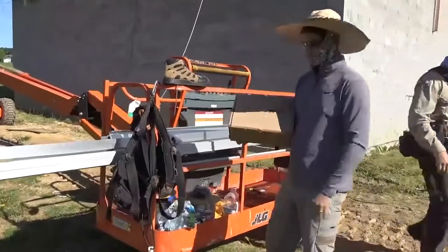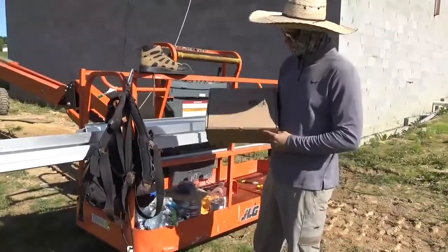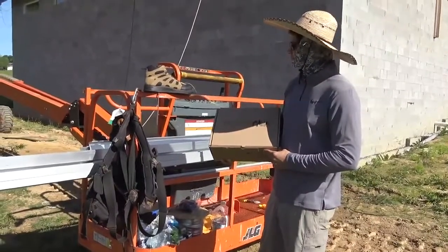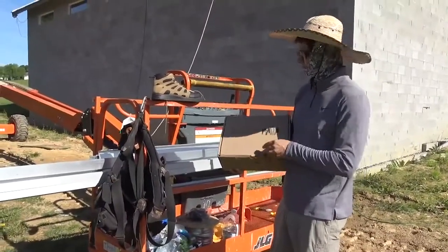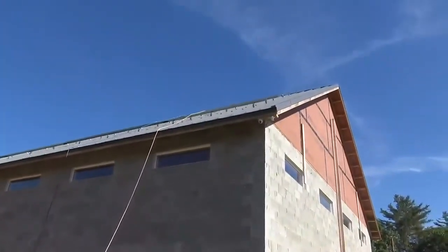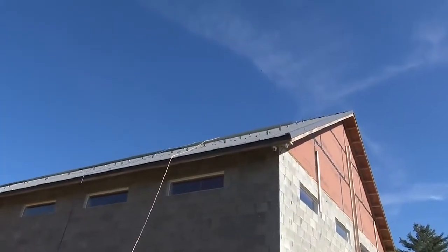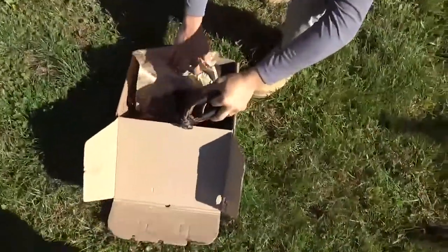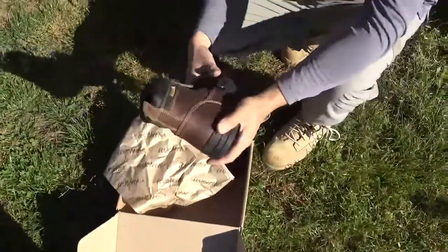Engineer 775 back on the job with Cougar Paw video part two. We were just sent a new set of Cougar Paws — these are the Steel Walker Twos. Yesterday Johnny got up on the roof with the first generation Cougar Paw Steel Walkers. Let's check these out.